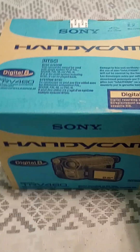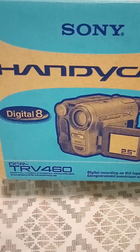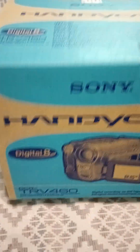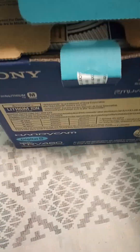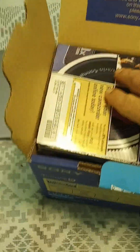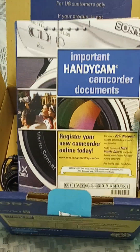This just came in the mail. This is a new open box of Sony's Handycam Digital 8 with a 2.5 inch screen. This came out in 2003 or 2004 somewhere around there. The reason why it's called open box is because it's already been opened, but it doesn't mean it isn't new. You've seen stores say the same thing — new open box means for a cheaper price you're still getting a new product. Here's all the information on how to operate it.